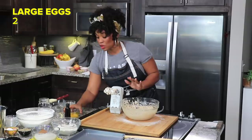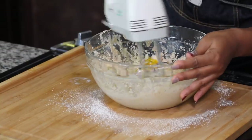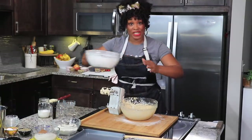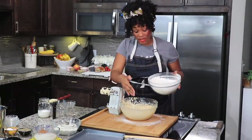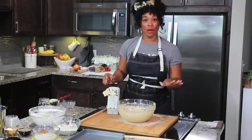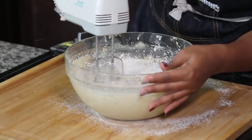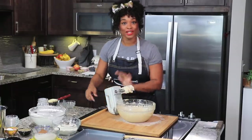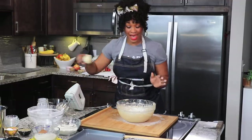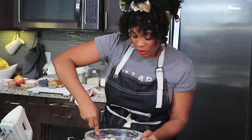That looks good. I have some eggs I'm going to add to the mix and some vanilla. This batter is coming together really nicely. Next I'm going to add those dry ingredients that we first sifted — I'm going to add half of that into the batter and mix it all together. Now I'm going to add my buttermilk. That looks good, and now I'm going to add in the rest of my dry ingredients, using a spatula to fold them in. Our dough is looking good.